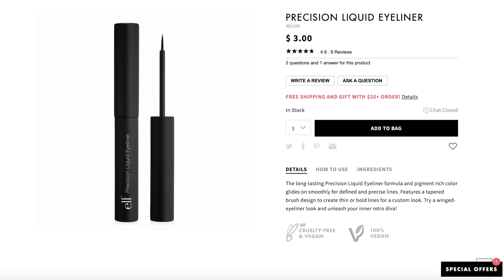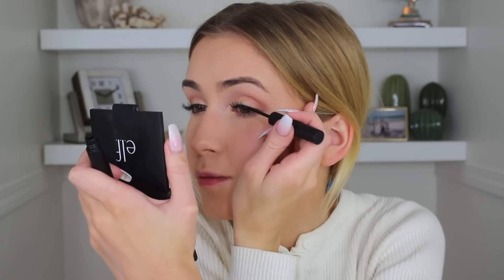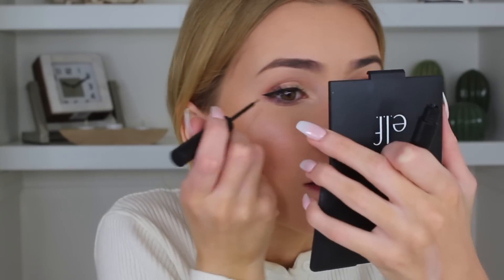Moving on to a favorite — the Precision Liquid Eyeliner, which is like three dollars. Let me tell you, all through high school this was the eyeliner I wore. I love this eyeliner and I actually bought two because it's amazing. If you've never tried it, I suggest trying it. I don't have oily eyelids or watery eyes so I can't speak to waterproofness, but it's a great very dark black eyeliner. The tip is really easy to use — a very thin brush tip that makes it easy to get a thin line. It should be hyped up way more on YouTube.